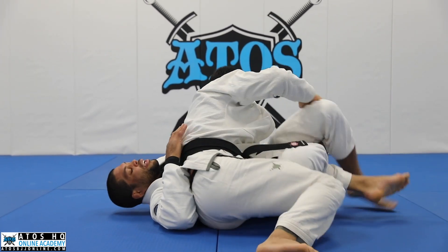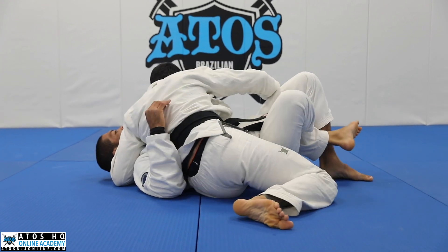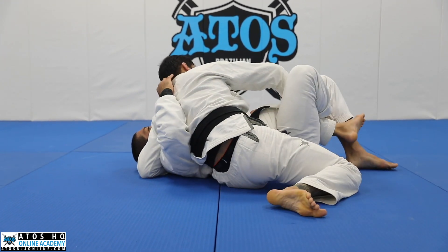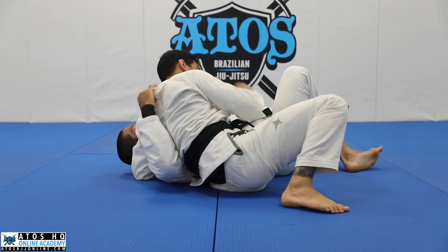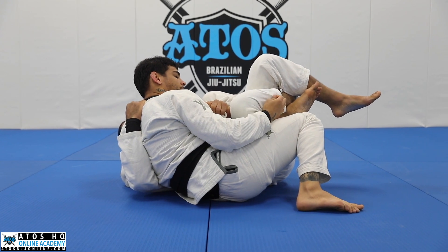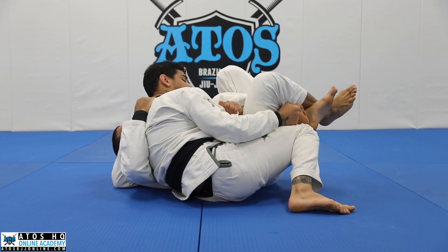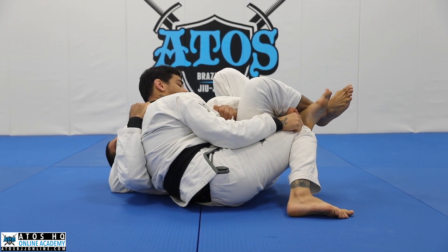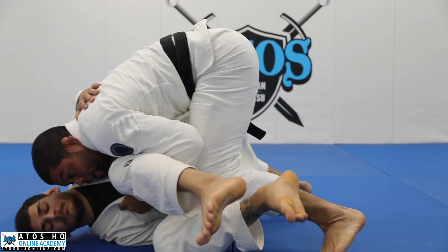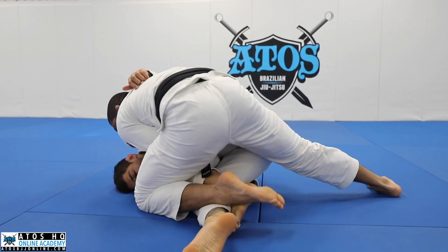One more time. He goes to the reverse half guard and hugs my head. First thing — don't let him tilt you. Bring my knee to my chest, underhook the leg, and grab the collar. Once I grab the collar, I get the hook and keep strong. When I'm ready, I explode — a little faster now, like in a fight. I'm here — I take the leg out and explode. When I get on top, I'm smashing. I go with my left knee and staple his leg, then grab his head and go straight to mount.